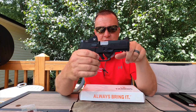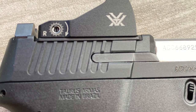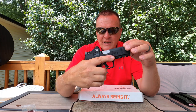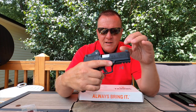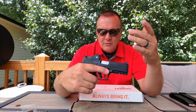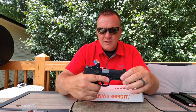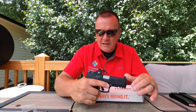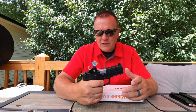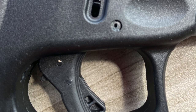It has front and rear slightly canted serrations — if you want to do a press check you can easily manipulate it. The slide is very smooth and very easy to manipulate. My wife says she sometimes has problems manipulating slides on some pistols but she really likes this one. The trigger comes in at about four pounds ten ounces, which is lighter than the Glock trigger.